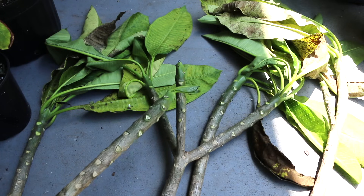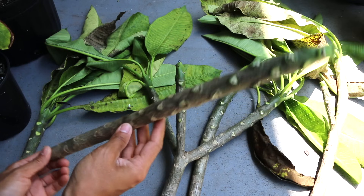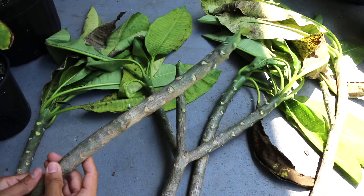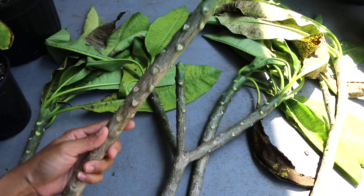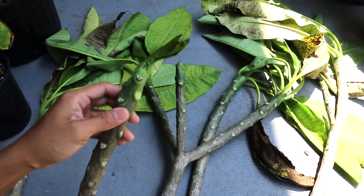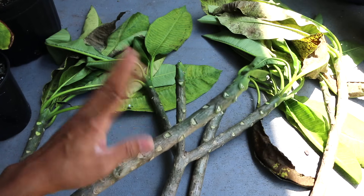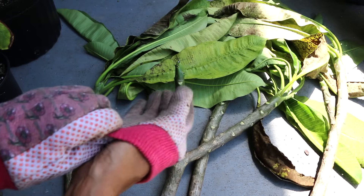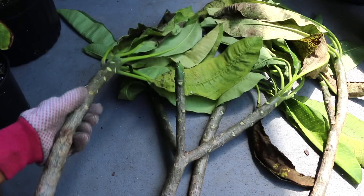One of the many things you want to keep in mind when working with a plumeria cutting is that you want your cuttings to be at least 12 inches or longer. Once you get the cuttings, you want to remove almost all of the leaves off of the stem, maybe just leaving the tiny ones up at the top. You might want to wear gloves when working with plumerias because they do have some sticky sap.